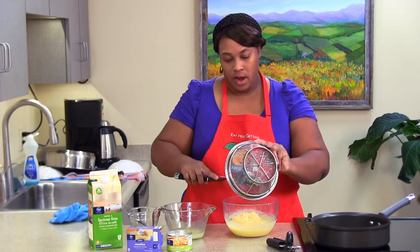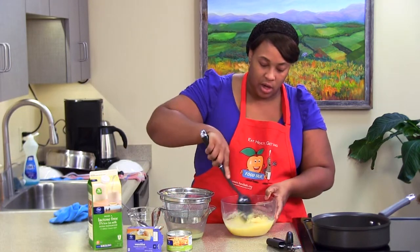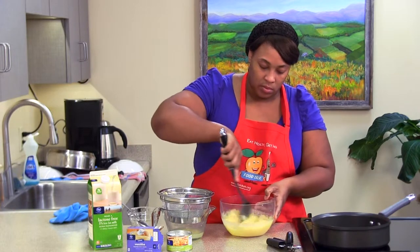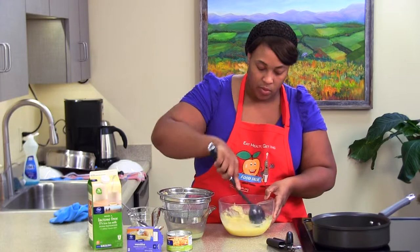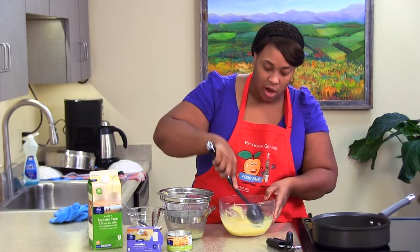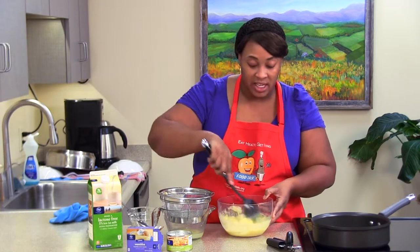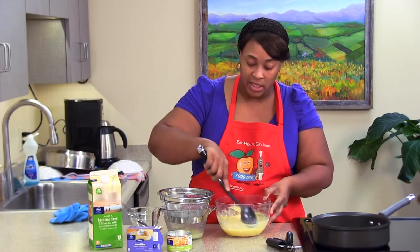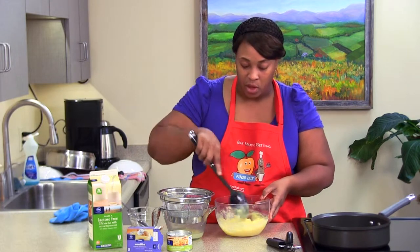We're just going to get our drained pineapples, get them all in there, and give it a nice stir, making sure all of our pineapples are mixed through. With our lactose-free milk, I just want to let you know that it does have the same amount of calcium and vitamins that regular milk does, so you're not losing any nutrients by drinking lactose-free milk.